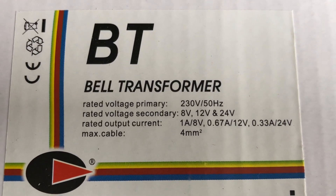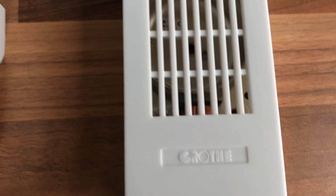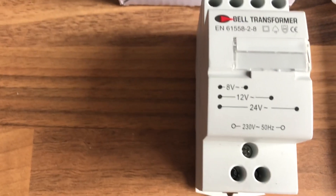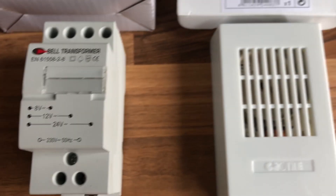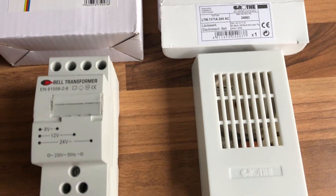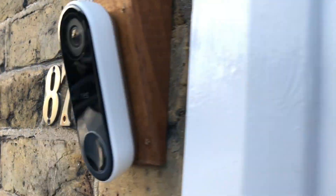It says 1 ampere, 8 volt — that looks all right. That's the 24-volt valve. Get a 16-volt valve and a 16-volt transformer; that's going to be the best option for the Nest doorbell, but make sure it's got the 8 volt ampere current. Let's go ahead with the wiring. Here we have the Nest Hello doorbell and this is basically wired up here.